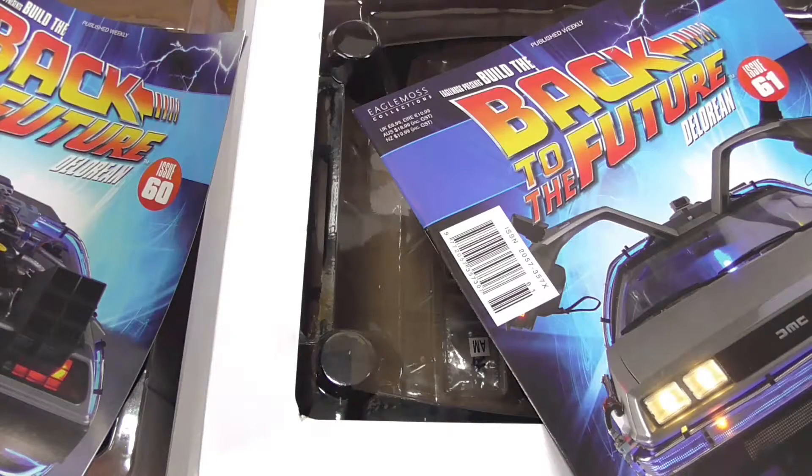Hello and welcome to the next episode of Build the Back to the Future DeLorean, where we're going to be looking at issues 60 and 61. We're into the 60s now, which is about halfway — there are 130 issues total, so not quite halfway, but we're getting there.